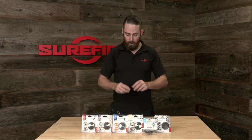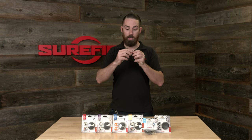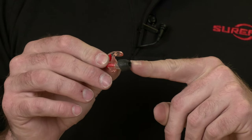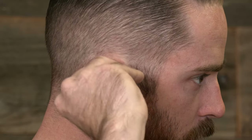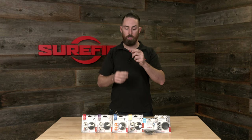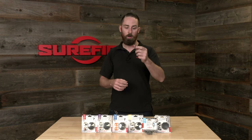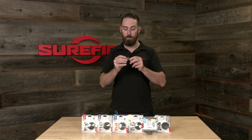Next up, we have the EP7. The EP7 has the same EarLock retention ring and features our filter cap so you can run it open or closed, but it features a foam or comply tip. You roll it between your fingers before inserting it into your ear, press it in, maintain constant pressure, and let the foam expand before you release your hand. It gives you 14 decibels of NRR with the filter cap open, and 28 decibels of NRR with the filter cap closed. The EP7 is a really good option, especially for those familiar with foamies who still want the constant pressure of the EarLock retention ring and additional noise protection.